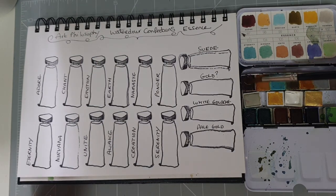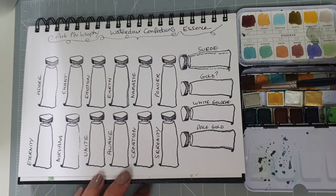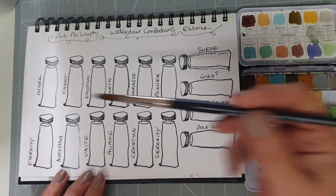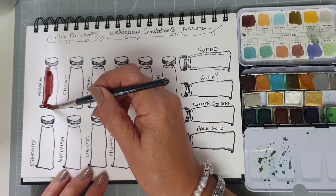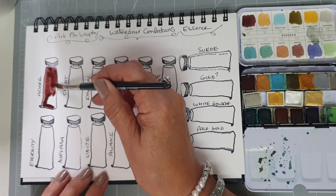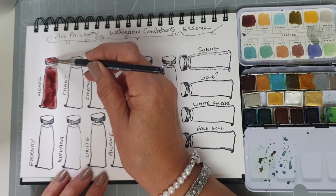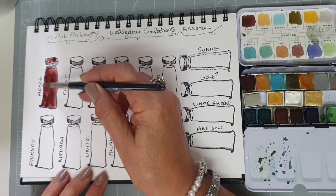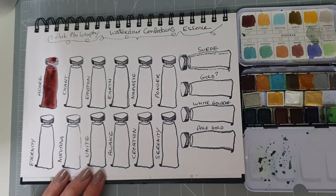If any of you quite like the stamp that I've used, this was part of a set from Irrit Landgraf, who you can also find on YouTube. So let's have a look at this colour here — oh, that's lovely. That's a really rich reddy brown, aubany kind of colour. There we go, that's Adore.